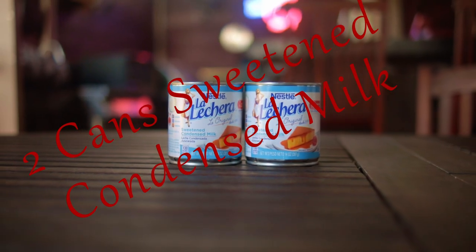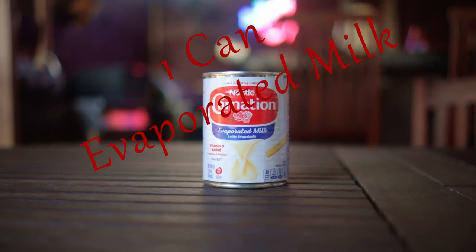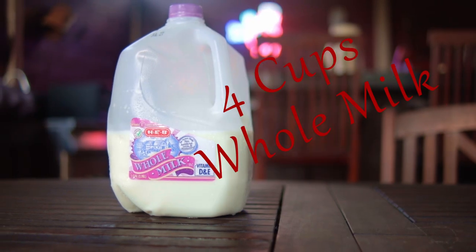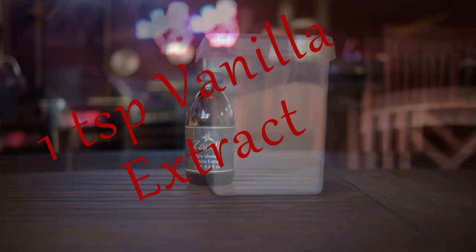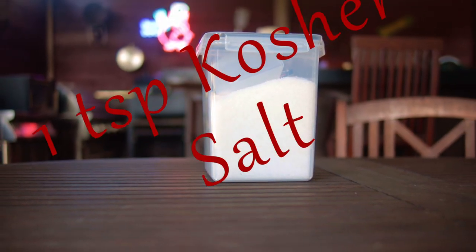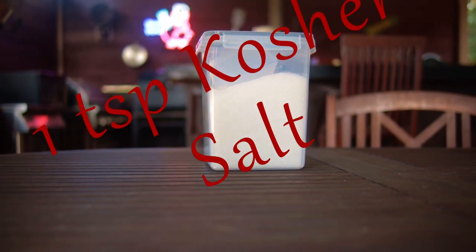Two cans sweetened condensed milk, one can evaporated milk, four cups whole milk, one and one half cup sugar, one teaspoon vanilla extract, and one teaspoon kosher salt — a heaping teaspoon here. You can use regular salt but it has iodine and it can change up your flavor profile.